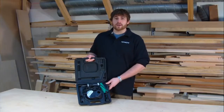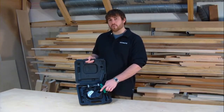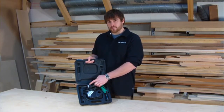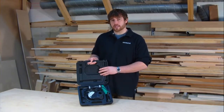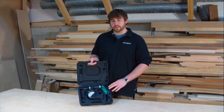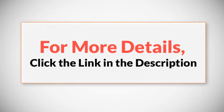This cordless driver comes with two lithium-ion batteries, a 30-minute quick charger, a ¼-inch hex Phillips bit, and a convenient storage case for easy transport and portability. For more details, click the link in the description.